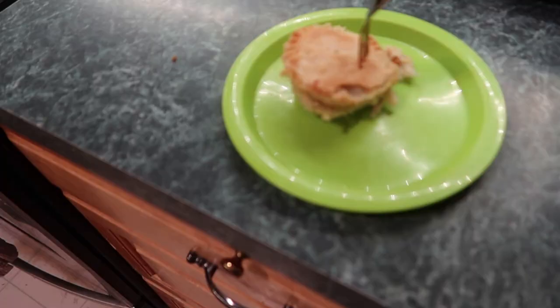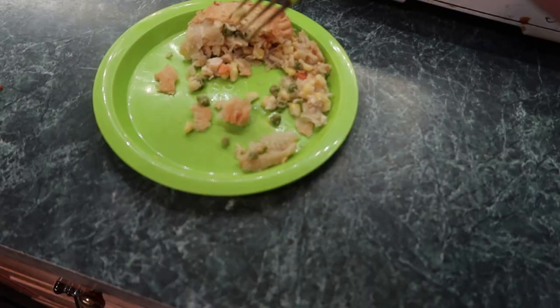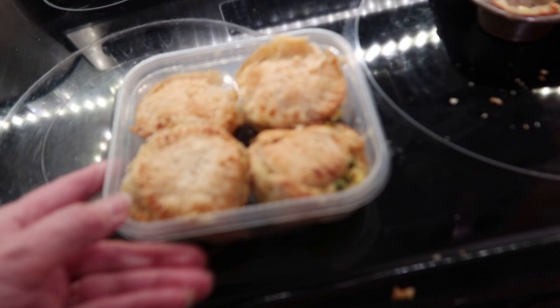I'll eat this one later because I have to take a picture first. Thanks for liking, commenting, and subscribing — these little mini chicken pot pies are just right for me. I can save them for later or give them away. My DIYs come out every Friday at two, thank you and see you next week! They're really good if you like chicken pot pies — this is for you. It would be good with some gravy on it too, and I was able to get four to fit in here.